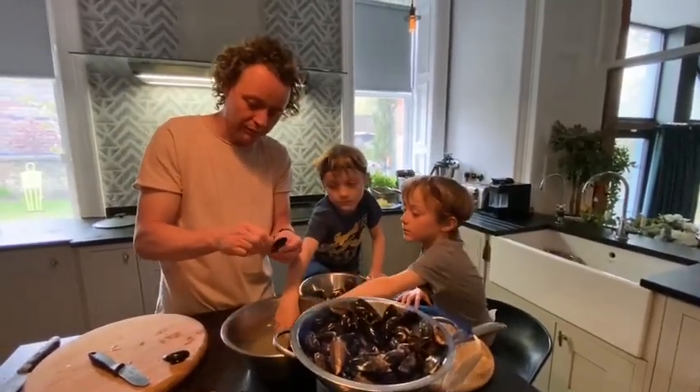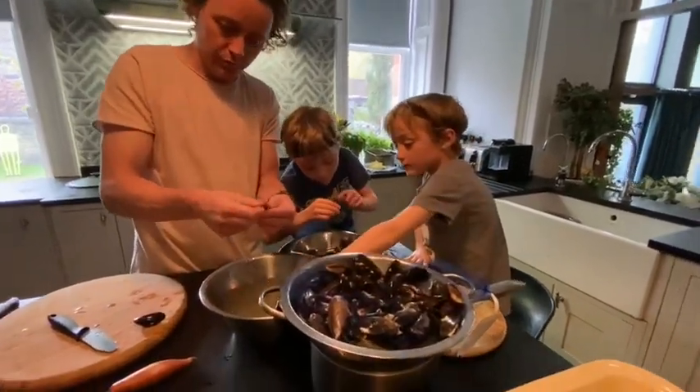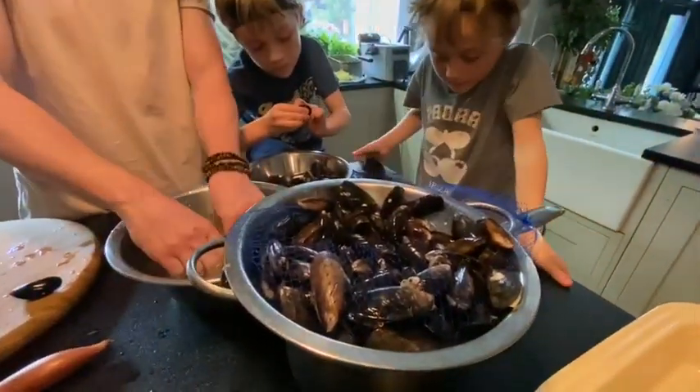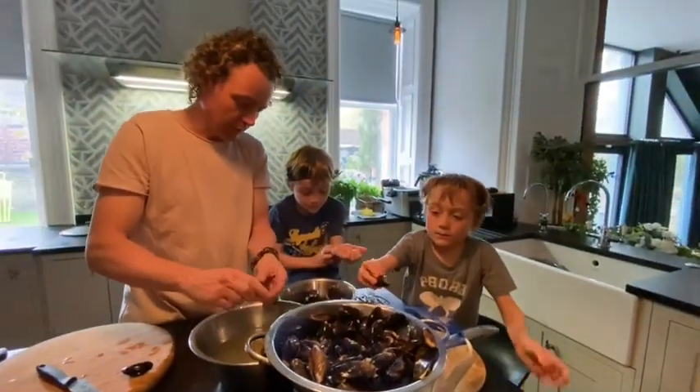The thing is, you need quite a lot of mussels for one portion. So we're just going to do the one portion just now. We'll save those for later - we'll have that with all the fat.